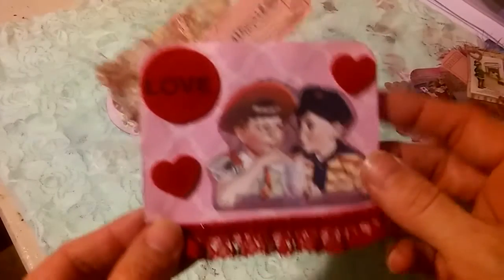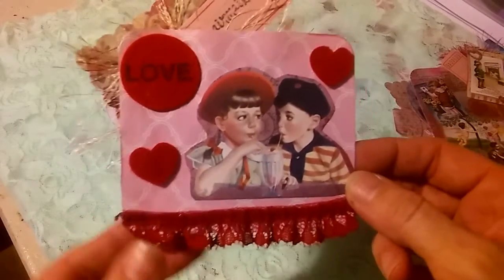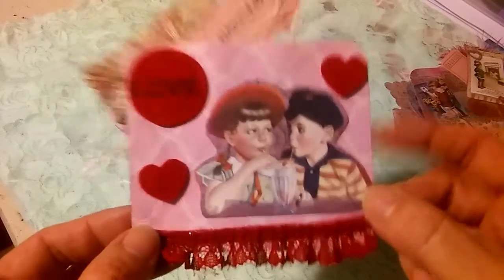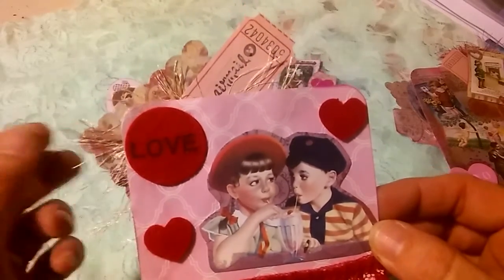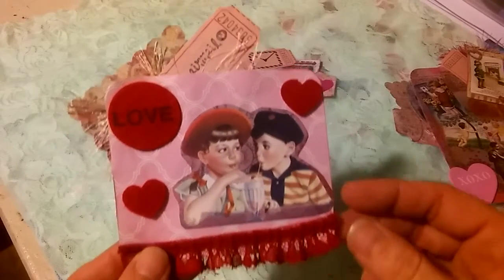This is an example of fussy cutting out of one of the pages. I really liked that particular little piece, so I cut it out, just added some trim, rounded my corners, used some more of those felt pieces. I have a square back here with some of the eyelash trim, and I just stamped 'airmail' onto that ticket there.